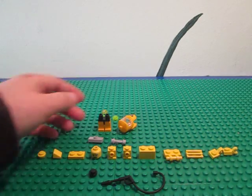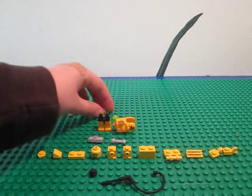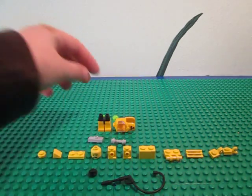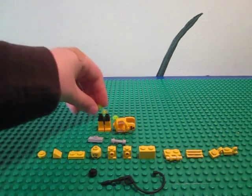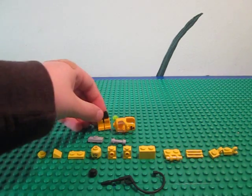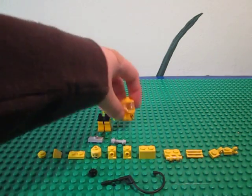So, these are the pieces you need — you're going to need a lot of those. Parts from the Hazmat Guy minifigure: you need a 1x1 yellow stud, two neon yellowish green studs, the medium yellow legs, and the really cool Toxic Waste Hazmat suit with the thing on the back.